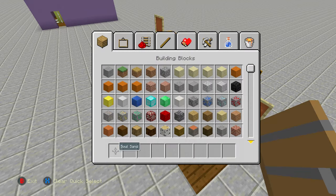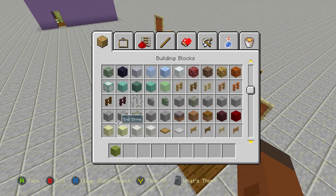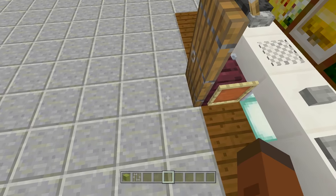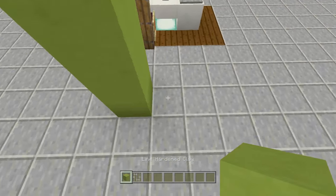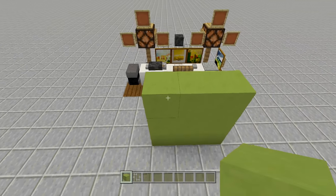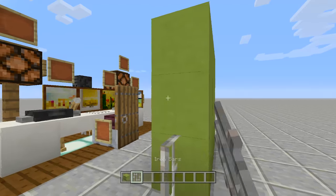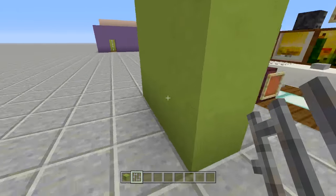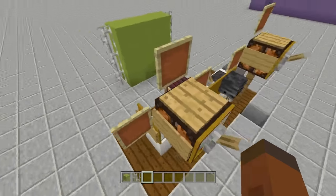Now there's only one thing left to do and that is place in our green screen. Take out some lime hardened clay and iron bars. Come out three blocks from here, place in three blocks up, then make a three by three spacing of lime green clay. Place iron bars off the sides — one, two, three on each side — and that's it guys, you are completely done. You have made the entire YouTube slash gaming setup.